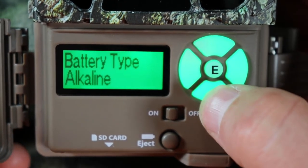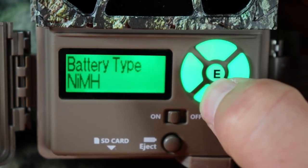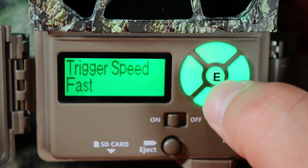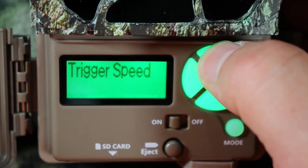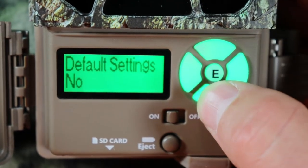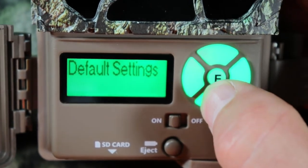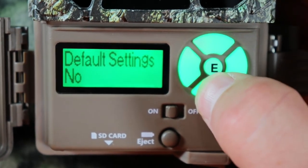Go down to battery type — I have alkaline. You can change this to lithium or rechargeable batteries. I'll leave it on alkaline. Trigger speed — you can change this to fast or normal. Leave it on fast. Default settings — I'd leave it on no. If you go to yes, the camera will go back to manufacturer settings. I'm leaving it on no because I want to save the settings I've set up.